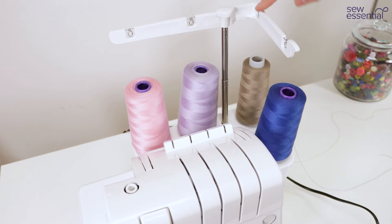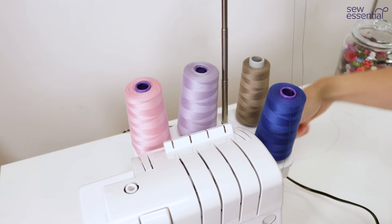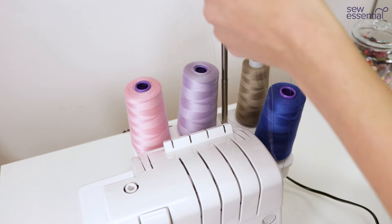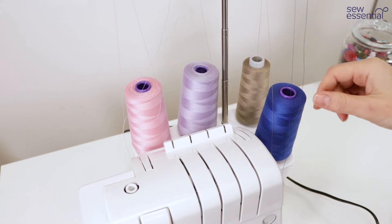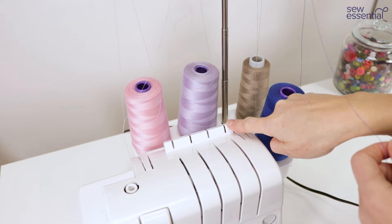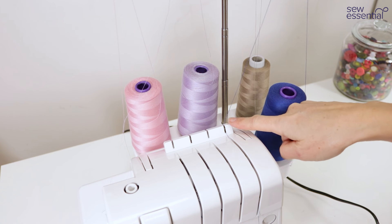We're going to be using the telescopic thread guide — it will be extended out of shot so I'm just going to show you here with the first thread how that works. It's dead simple, you just bring the thread through the guide like so. I'm going to repeat that with the other three threads, and the fact that they are so easy to thread gives you more time to focus on your sewing. Once we've got the threads through that guide we're then going to click them into the automatic tension guides on the back of the machine — you'll actually hear a click as they go in.